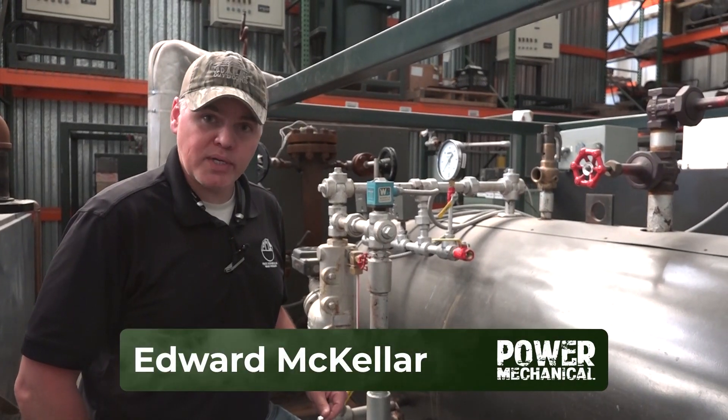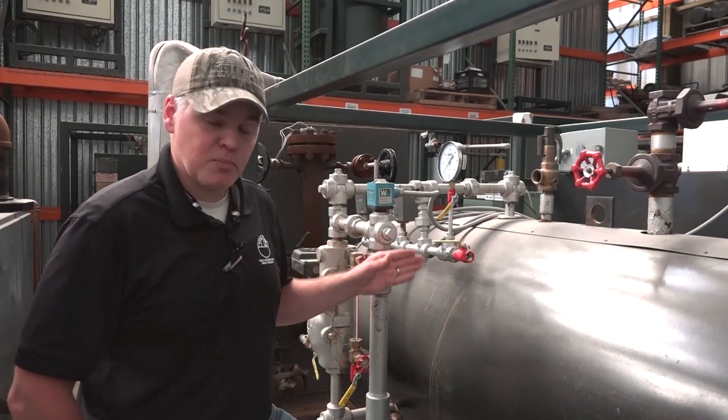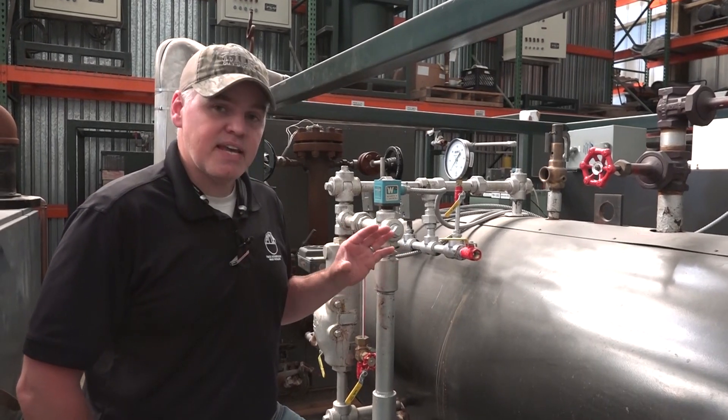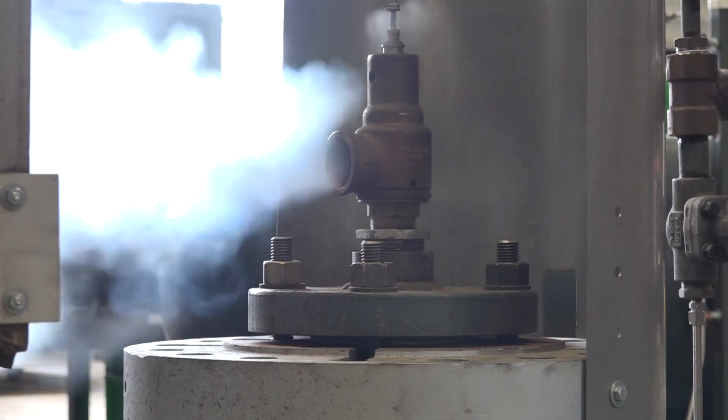Hey guys, Edward here with Power Mechanical with a quick tip for your boiler rooms. Right here we're looking at the relief valve on this electric boiler. The tip I want to give you is that you should walk around into all your mechanical rooms and assess every single discharge scenario for all your safety and relief valves.